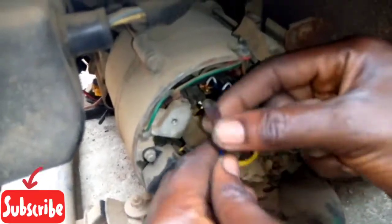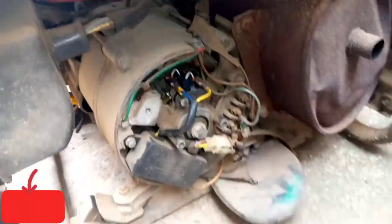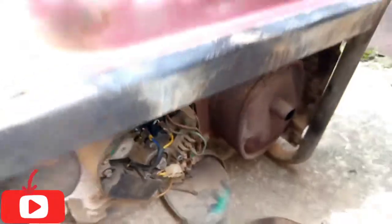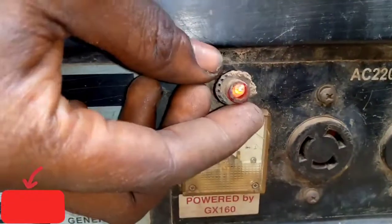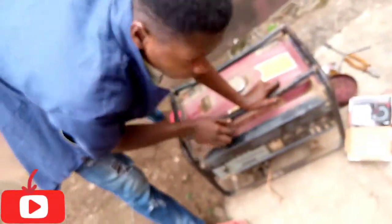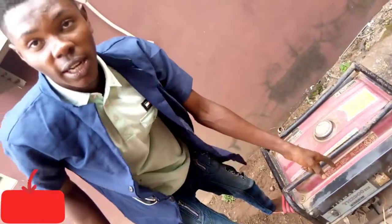So let's insert it — there's a positive and there's a negative. Insert the negative inside the positive. Now let's put it on and test it first before we cover it. As you can see, there's a light now. But I can see that this meter is faulty. The ignition light is showing the generator is running. Please subscribe to my channel. We love you.